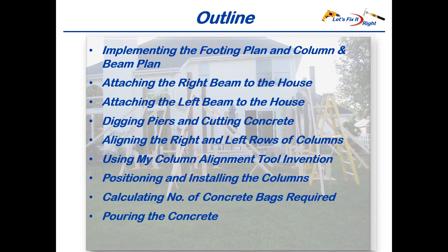More specifically, in this effort, we will implement the footing plan and column and beam plan. We'll provide for the left and right beam attachments to the house. We'll dig the piers and cut the concrete. We'll then align the right and left rows of columns and position and install these columns, and we'll finish by calculating the number of concrete bags to purchase and pour the concrete.